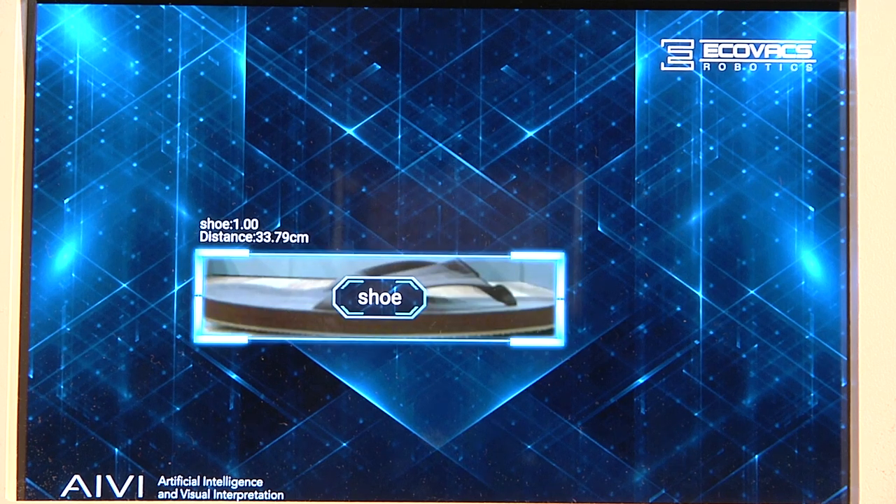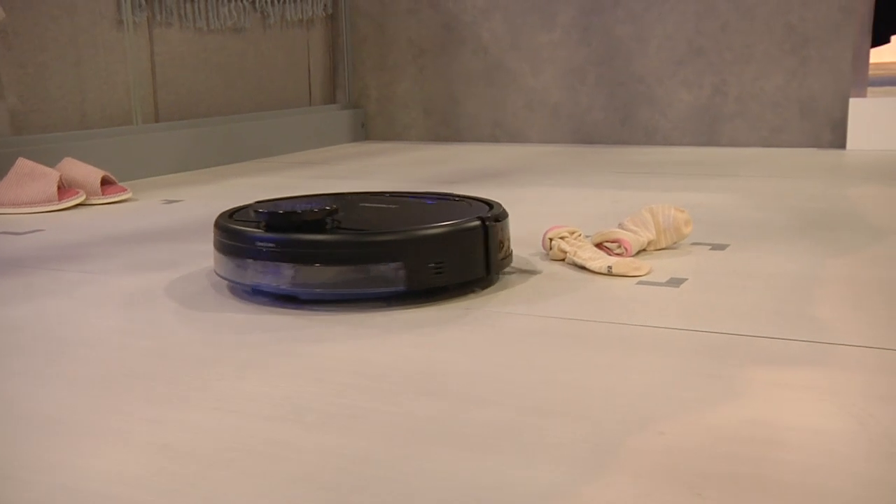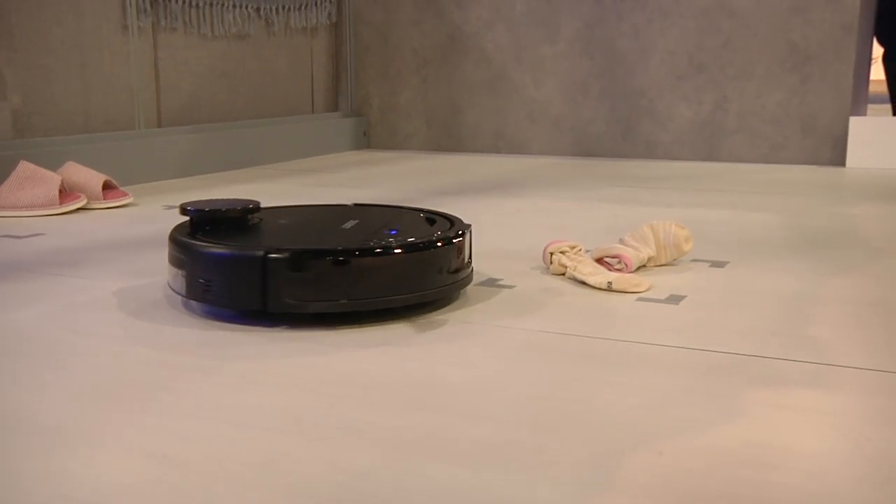That's great news because robot vacuum cleaners seem to have a habit of running over these things and getting stuck, and then you need to rescue them for the cleaning to continue.